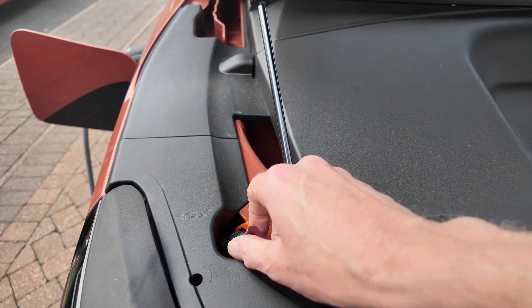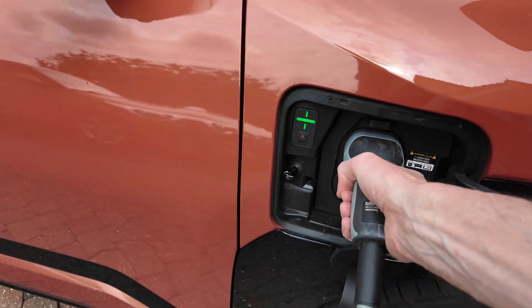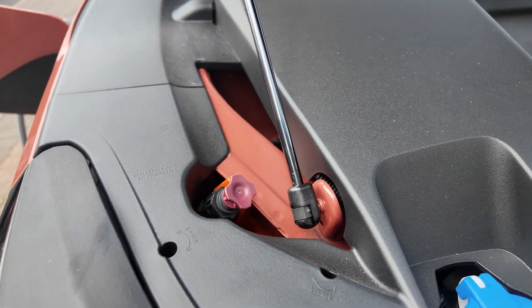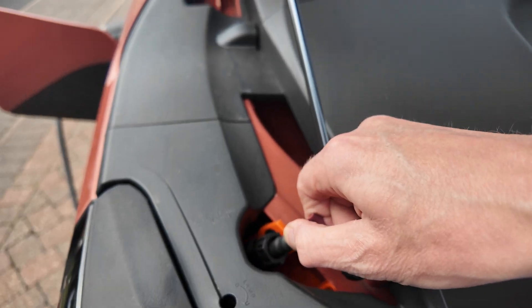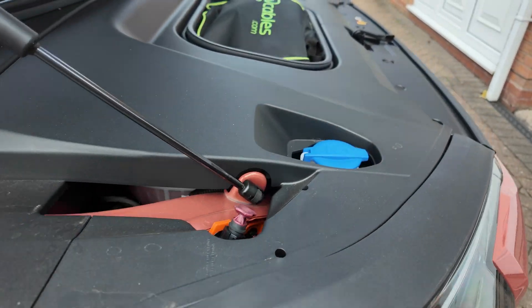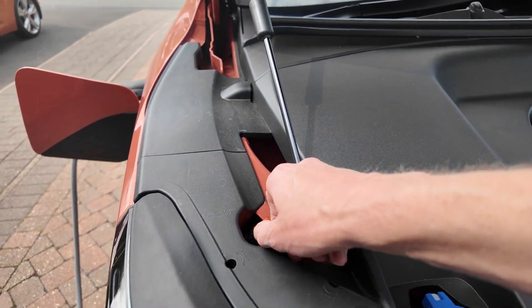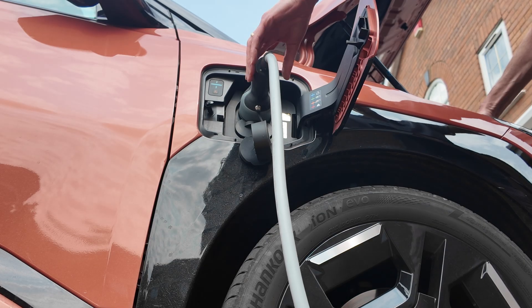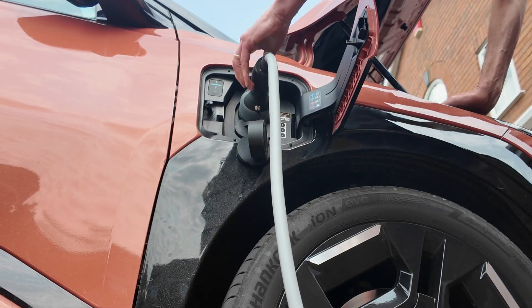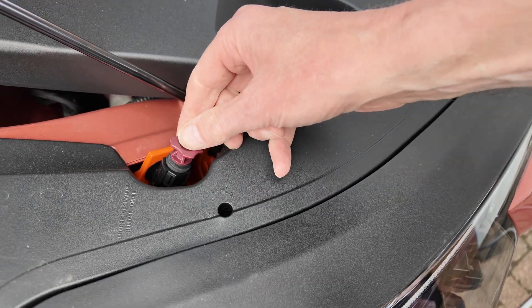The emergency charge release is that red pull there, so I'll just pull that. It would seem that sometimes you have to pull the cable release and pull the cable out at the same time. Got it — yeah, so it's a two-handed job. As soon as you let go of that, it puts the lock back on.